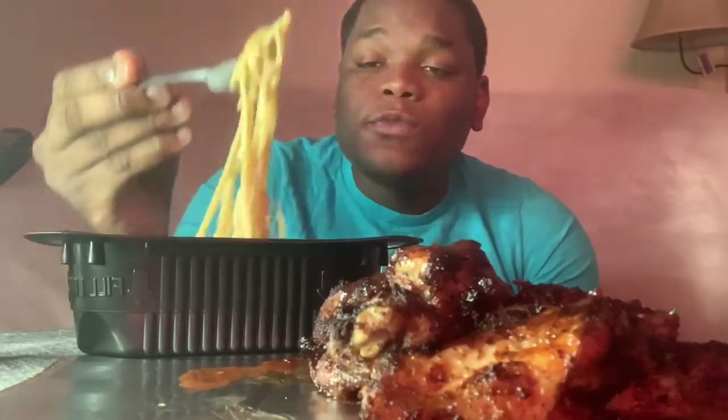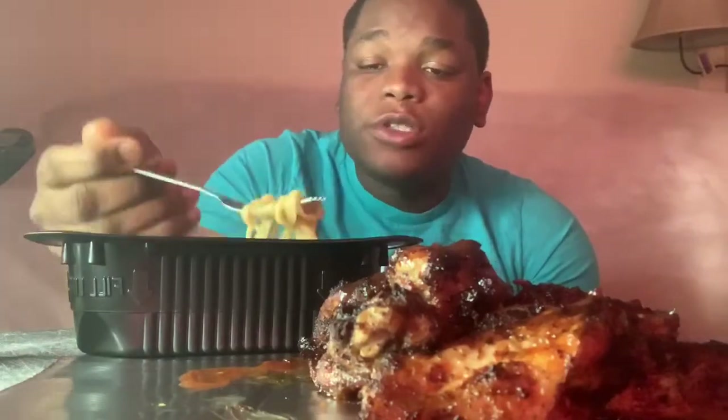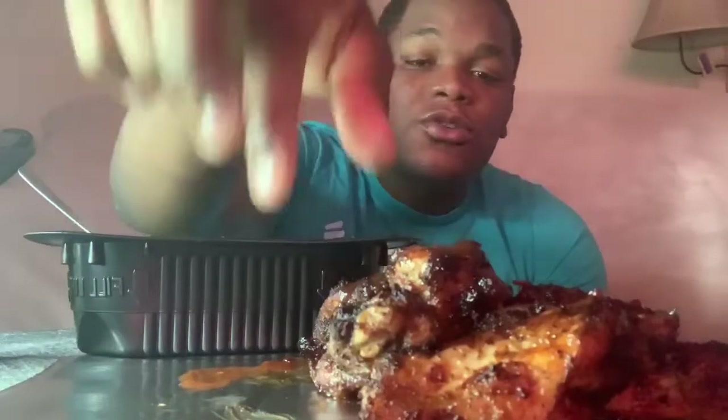Parenting back in the day is so different from parenting now, because there are so many words I couldn't use in front of my mom that kids are casually using in front of their parents today. My mom was so, so strict. She said I wasn't to leave the yard without getting a whooping.